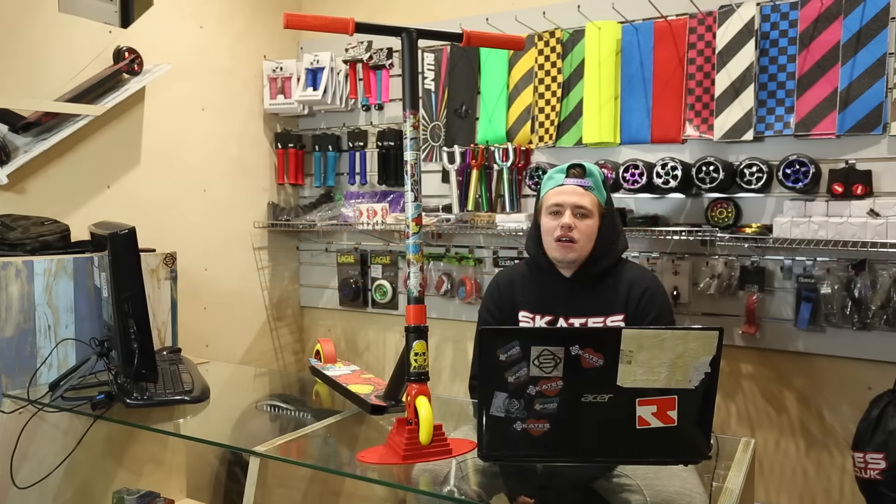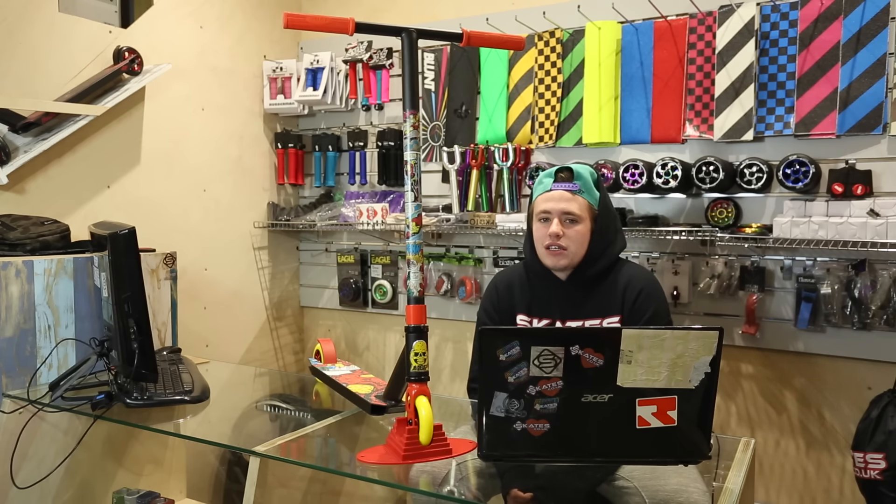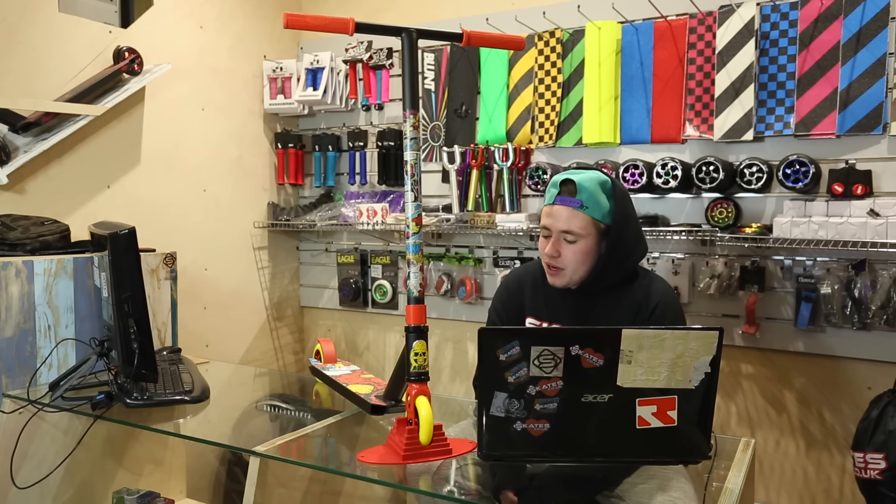Hi guys, I'm Alex Danzel and we're going to do an overview of the new MGP Marvel Scooter Series. We're at Skates.co.dk's shop in Prevelle's Gatehouse Pool, so we're going to get a little review on it.